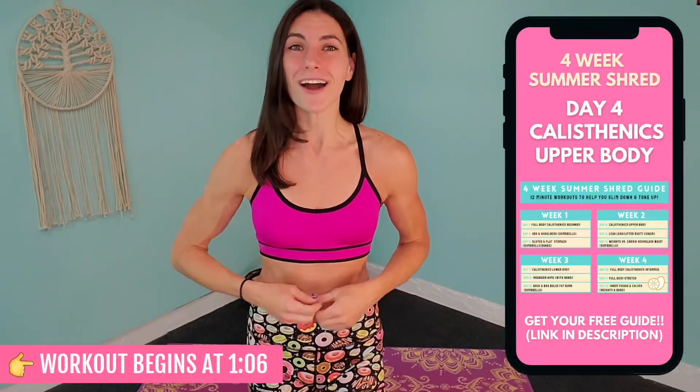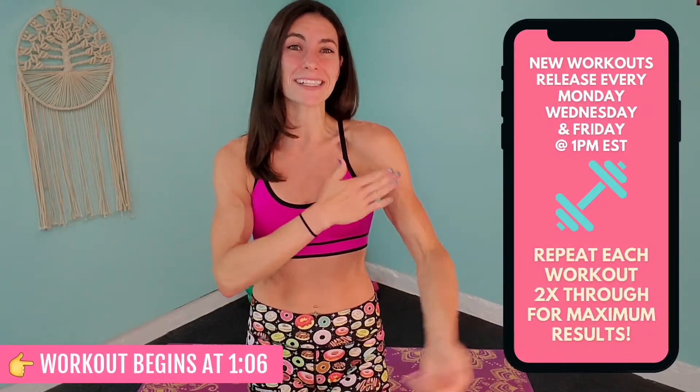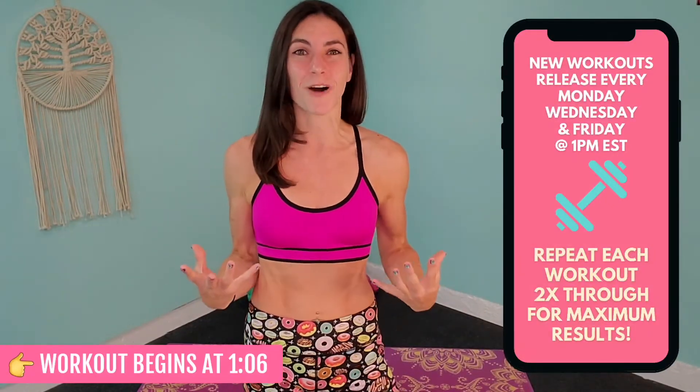Hey guys, welcome back for day four of your Summer Shred series. Today we'll be going in on a 12-minute calisthenics body weight only workout for the upper body. We'll be covering the back, chest, shoulders, biceps, and triceps all in these 12 minutes, and it is going to burn.